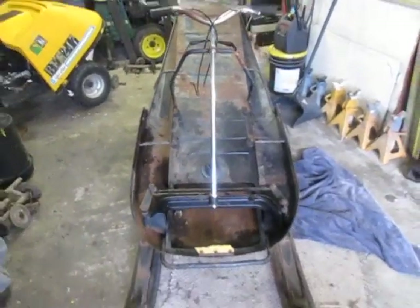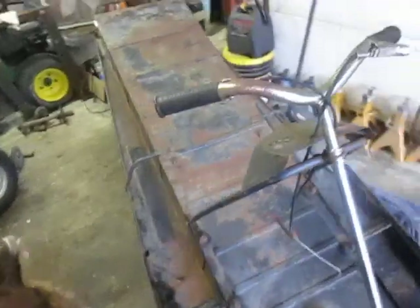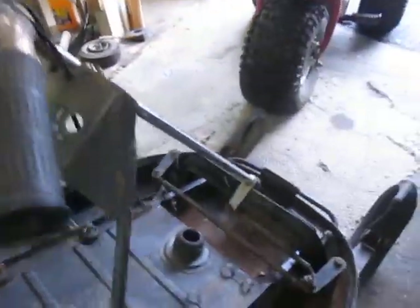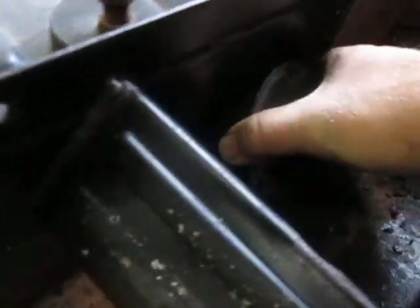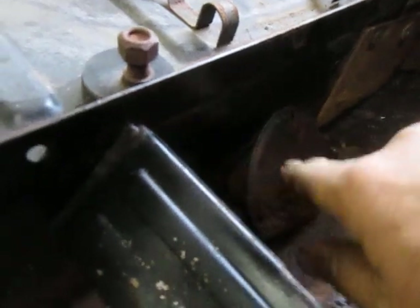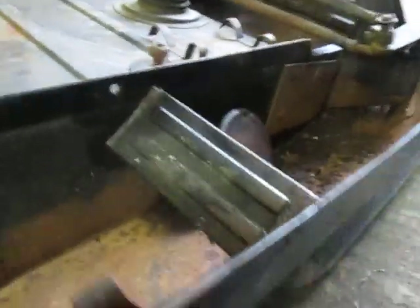Got to looking at it and decided I might want to put sprockets in it — and it's a good thing I did, because I discovered there was no oil in the chain case. This bearing is seized to this cup; I'm going to have to cut it off of there with the Dremel tool. The drive sprockets were about to shatter.